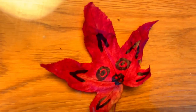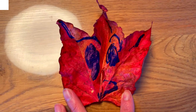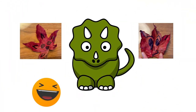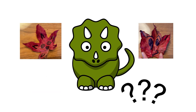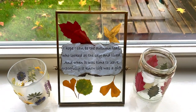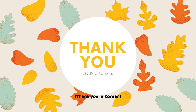Oh yeah, the answer to my question before? Tree treetops. Nice, huh? Let me know which answer you were thinking of in the comments below. Tune in next time for more eco-friendly and healthy DIY ideas. Thank you!